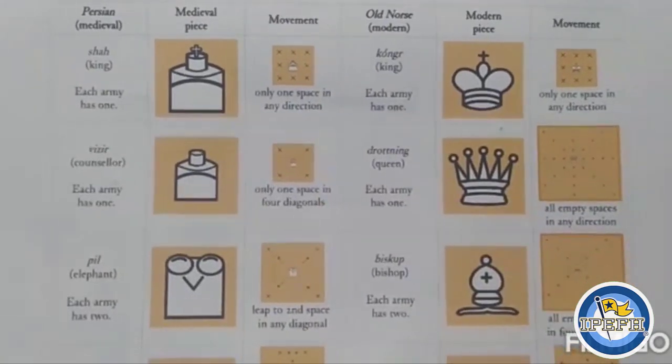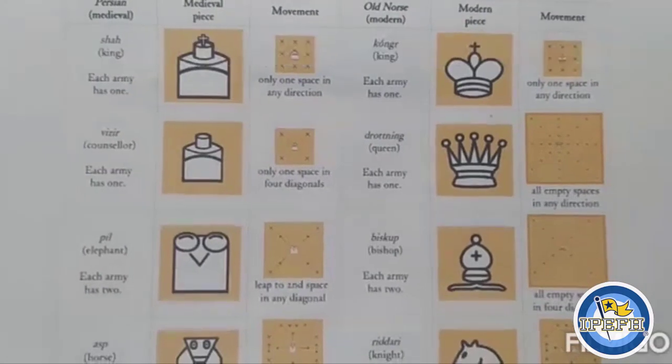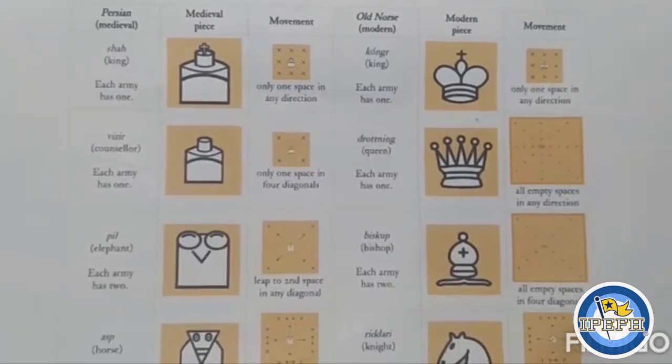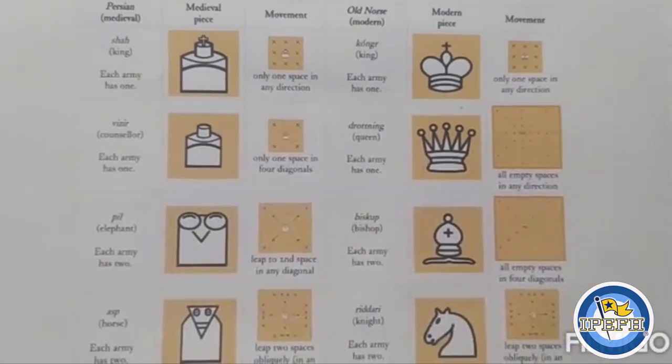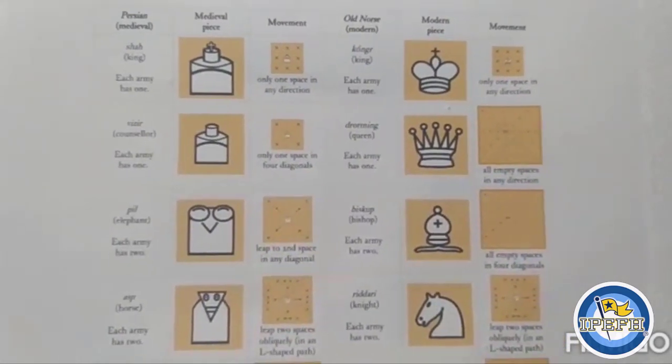Let's talk a little bit about history. Chess is one of the oldest board games. Over time it has changed a little bit. The game is made up of six pieces. In the past it was the same — only a few figures changed.